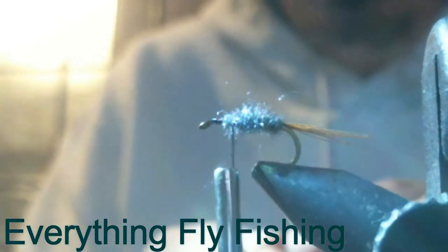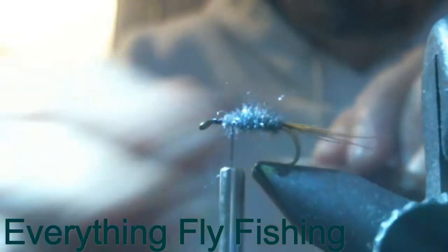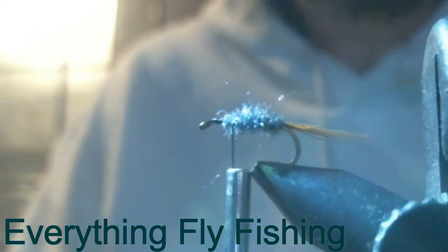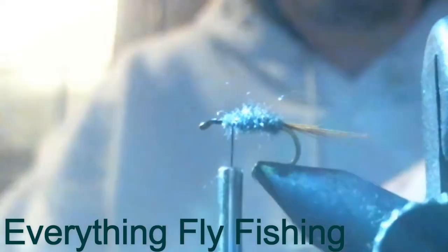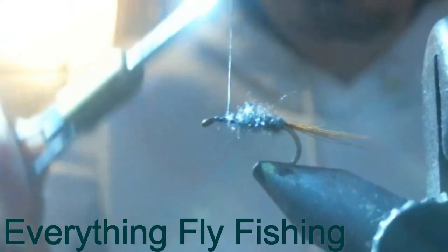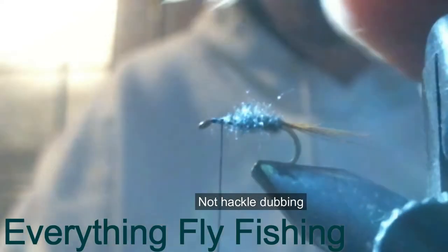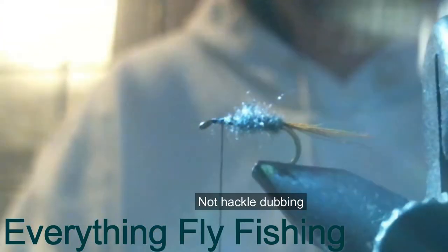Now, I know a lot of you tiers love to use a deer hair stacker. On this pattern, I would not use a deer hair stacker. The simple fact is it's an emerger pattern — it kind of wants to look rough. So you bring the thread back up to halfway between your hackle point and your eyelet, and you measure your wing.